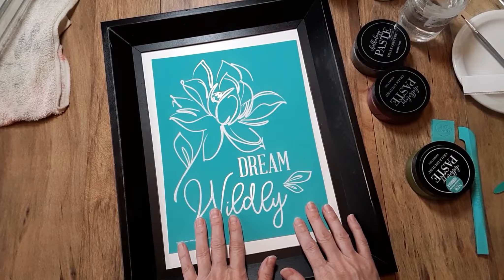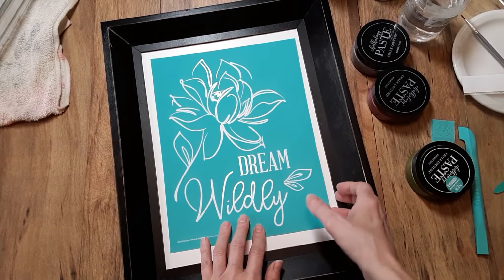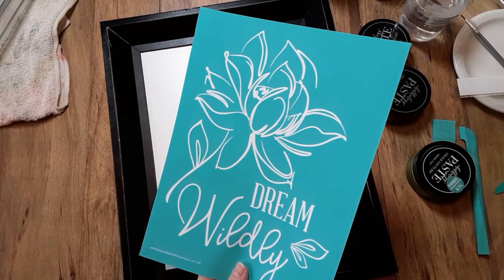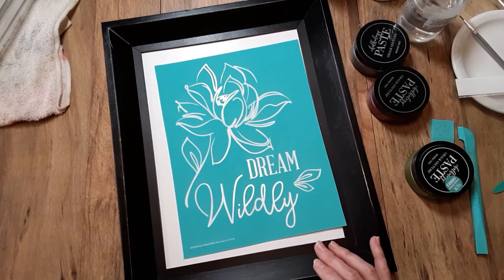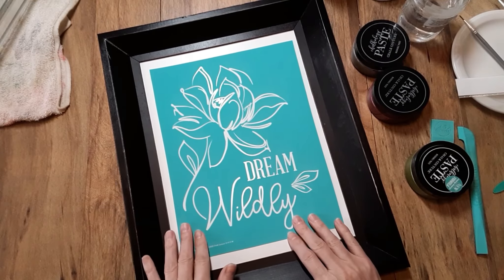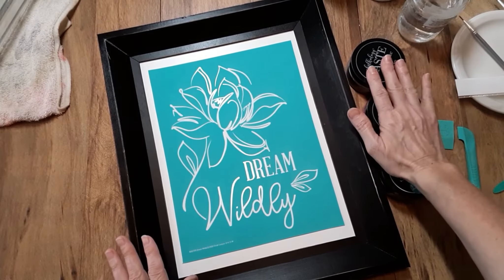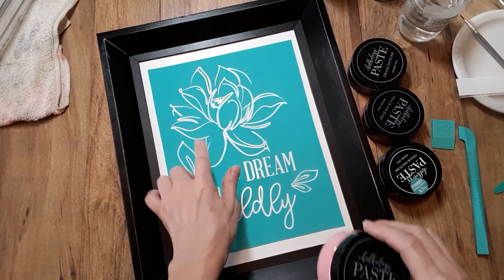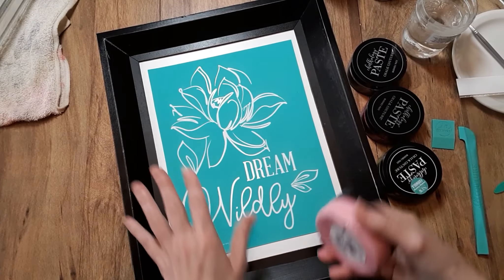I'm going to be using this transfer. This is a size B, 8.5 by 11. It is part of the new Spring and Summer collection. This is called Dream Wildly. I'm going to be using three colors and I want to do like a little painting, so I chose some other colors to kind of go with it and blend.